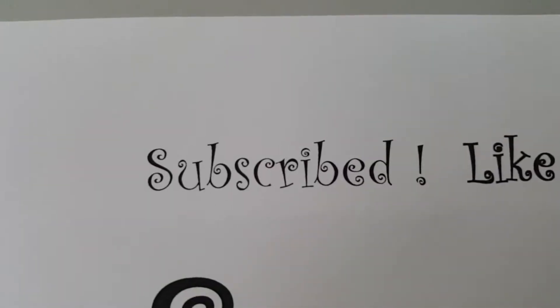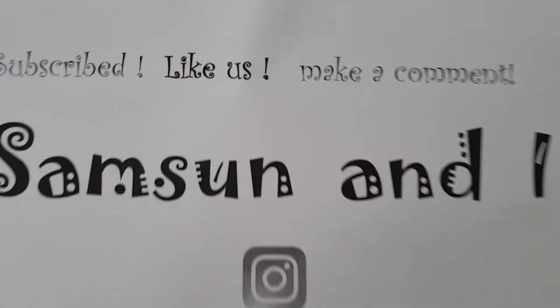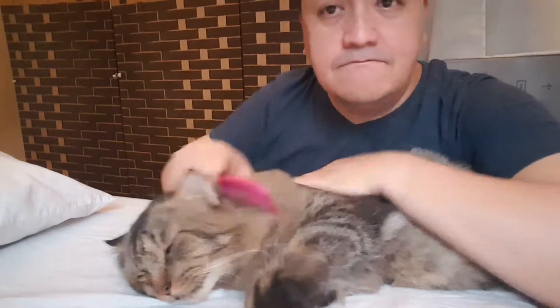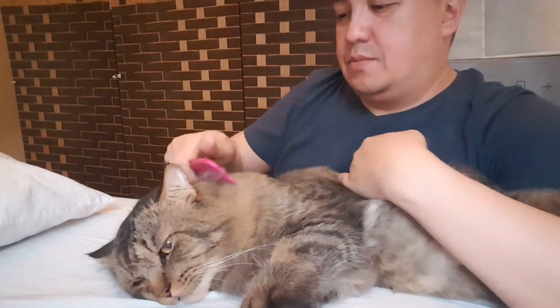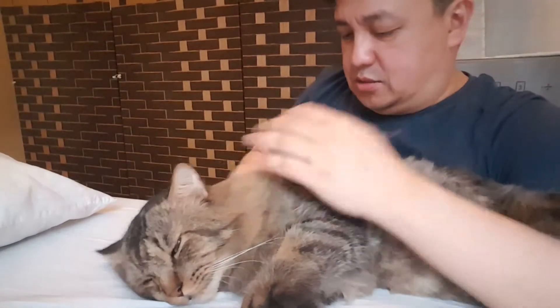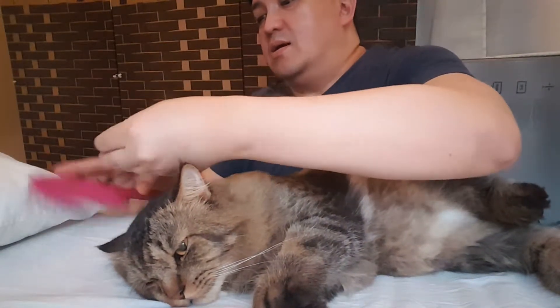Don't look at me like that. Why not give me some squeeze, baby? See, he's shedding and there's a lot of hairs. See there's a hair flying at the same time.